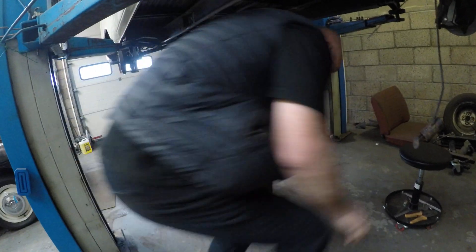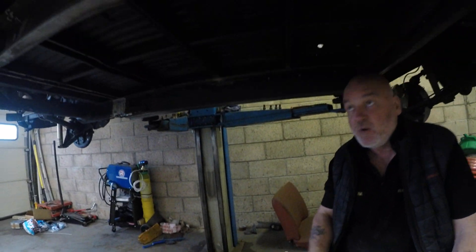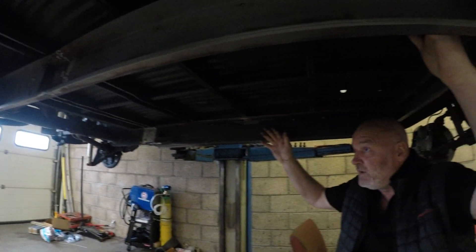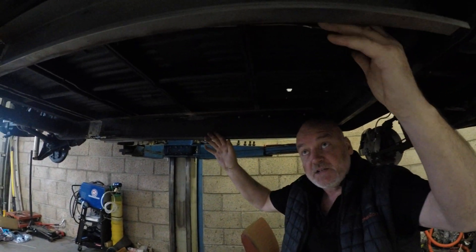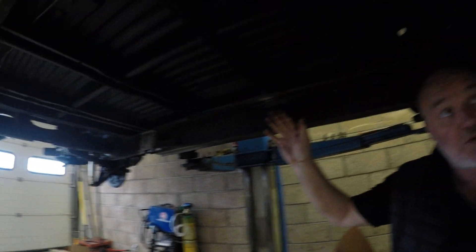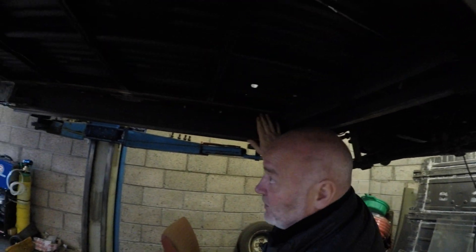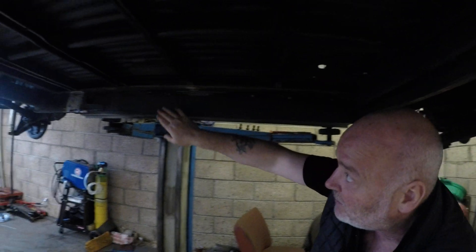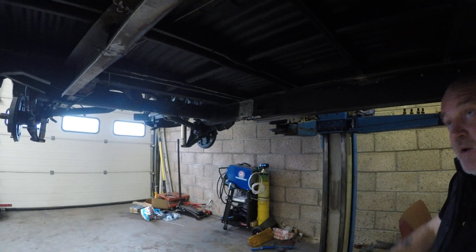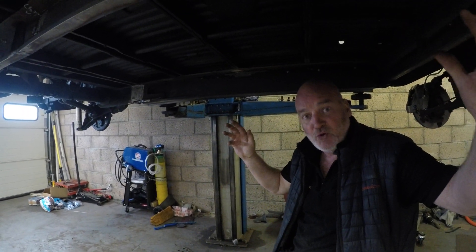Underneath the van here, what we've got is we've grubbed everything out of here to give us space to get the Tesla battery modules in. We've designed our battery box — we're going to have hangers welded and bolted off of here, six of them, two here. On the other side we're going to have a big battery box in here that's going to contain eight Tesla modules.